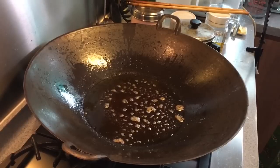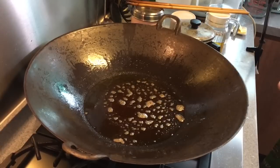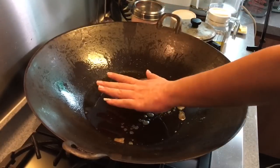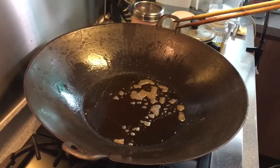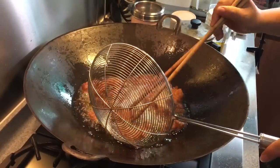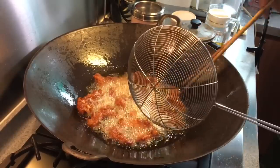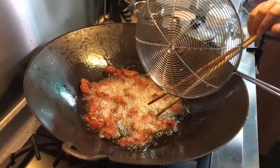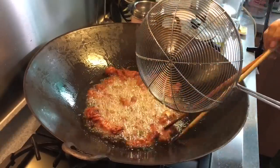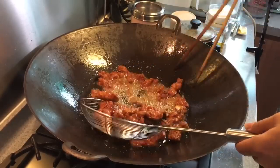Now I'm going to turn up the heat to high. When the heat is very hot, I'm going to put all the pork in together again. This is to make sure that the pork is not soggy with all the oil inside. Now that the oil is very hot, we're going to put everything in and double-fry them for just a couple of minutes. As you can see it's golden crispy brown, which means it's done already, so let's just scoop this up and get ready to prepare the sauce.